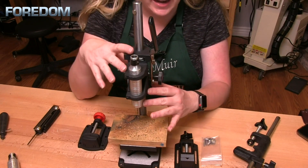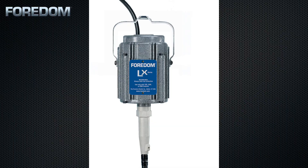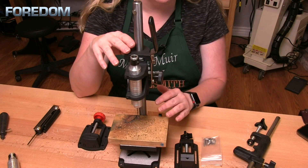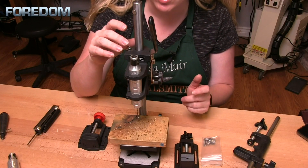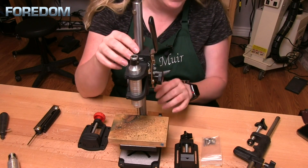These can be matched with any of the Fordham motors, but it works wonderfully with the LX motor — that's a high-torque, lower-speed motor, which is really good. It also works well with the SR series with its reversible motor, so that's great if you're drilling pearls: you can drill down in one direction, reverse the motor, and drill back out.